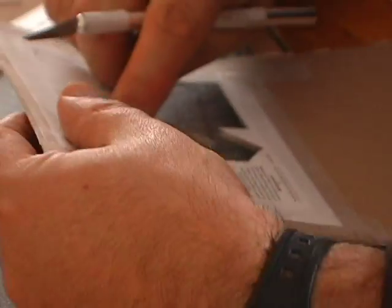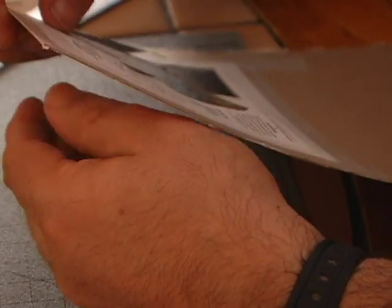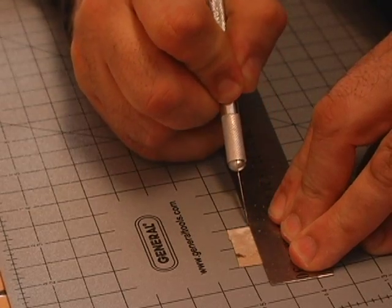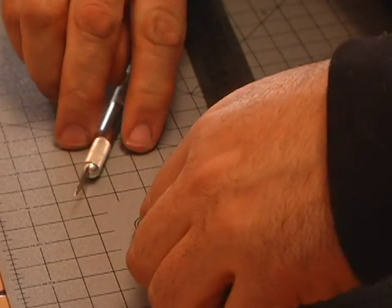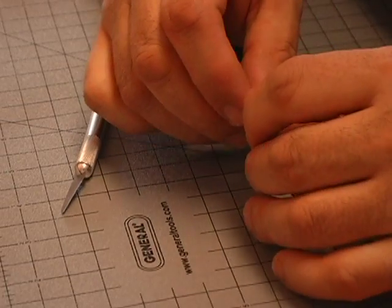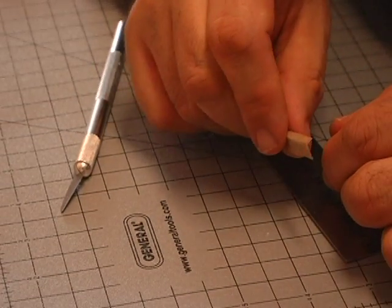In all my videos regarding styrene, I always tell you to brace it with strip styrene. But for this case, what we're going to do is make corner pieces out of little sheets of cardboard. Cut out these little tiny pieces and then use your steel ruler as a straight edge to make a nice fold. These will help you in all your corners when gluing it together.